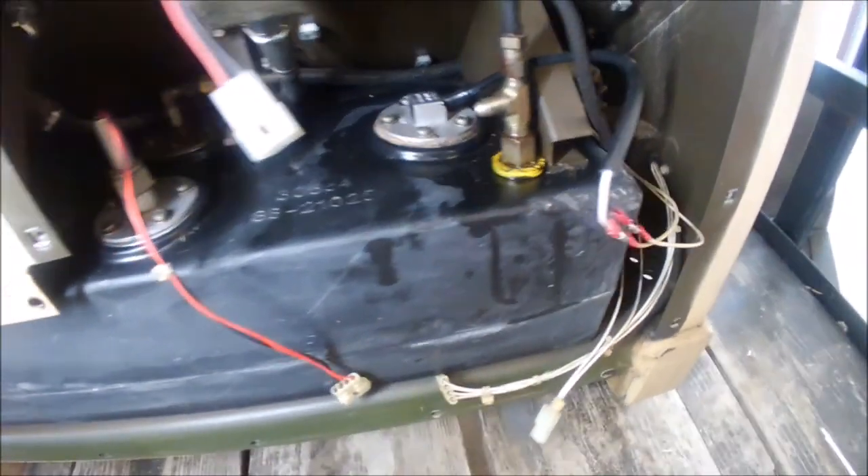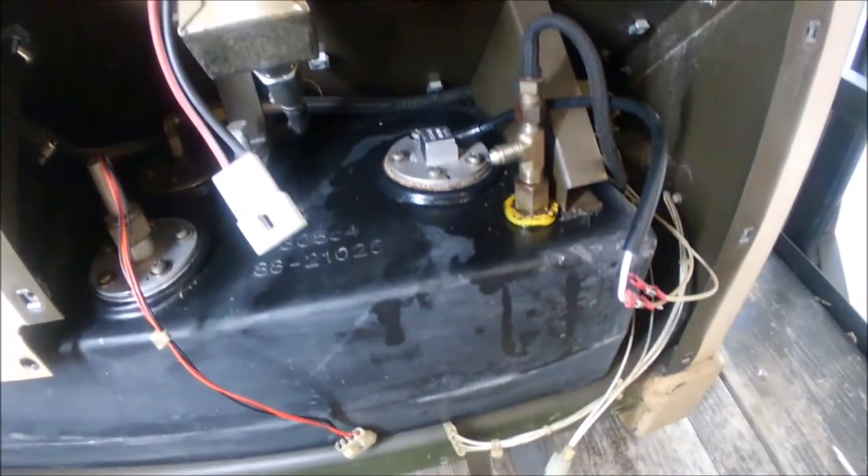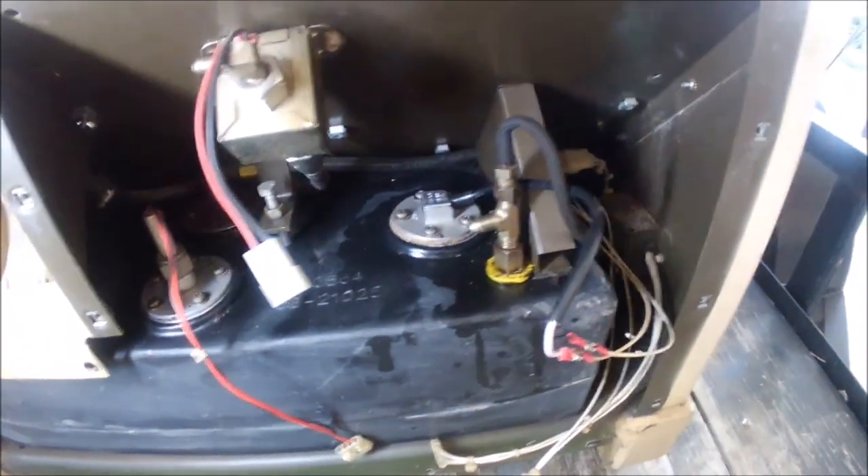Your last step from here is to reverse everything to reassemble. I'm going to electrical tape over the splice but won't show that in the video since if you've gotten this far you know how to put it back together. I also plan on making some other changes in here, which I'll cover separately.